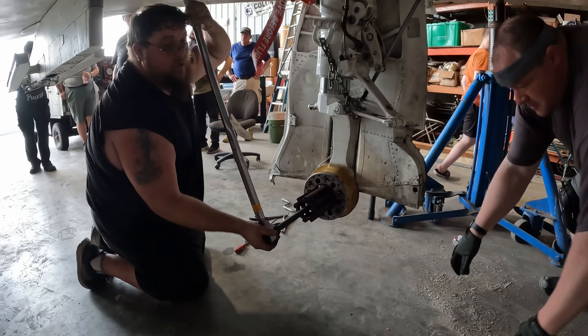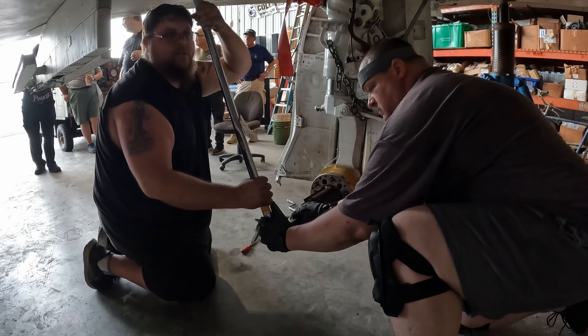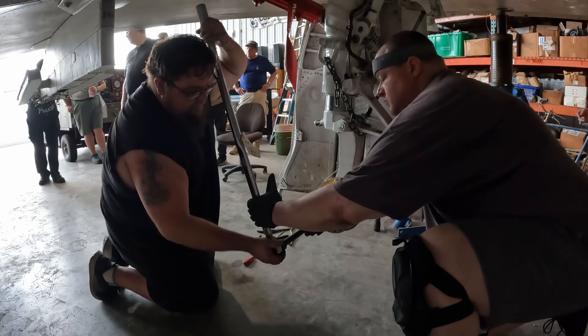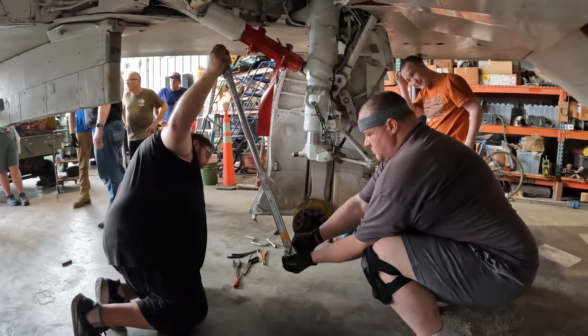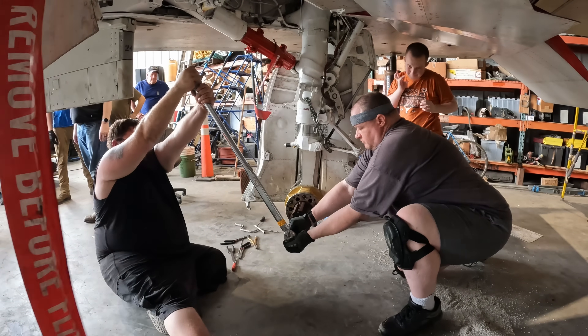This is how we get the torque tube off. There's a big nut in here torqued to about 420 foot-pounds. As I pull down up here, this is going to want to come down, so just support that — don't let it move as best you can. Watch your hand here.